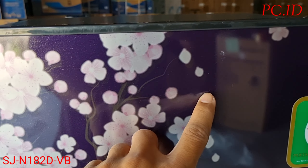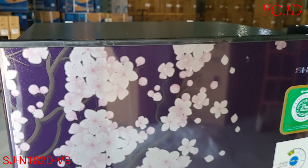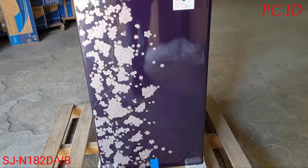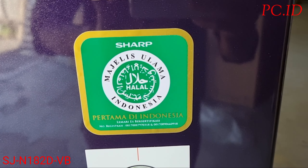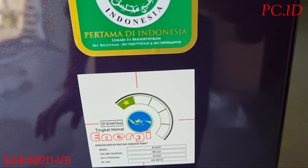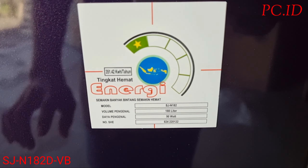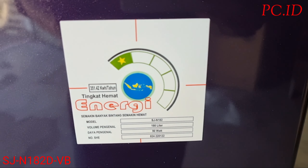Ini belakangnya warna violet, dan di bunganya itu warna pink campur ungu. Ini juga sudah dilengkapi dengan sticker label halal. Untuk tingkat hemat energinya dia masih bintang 1, berarti ini masih standar biasa.